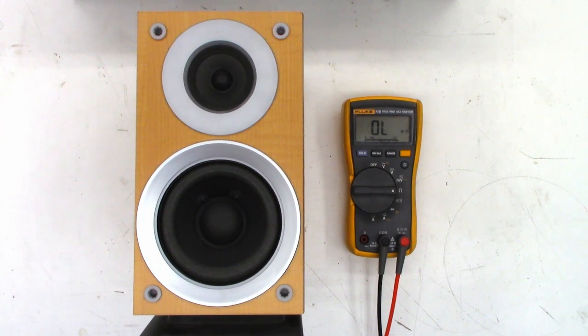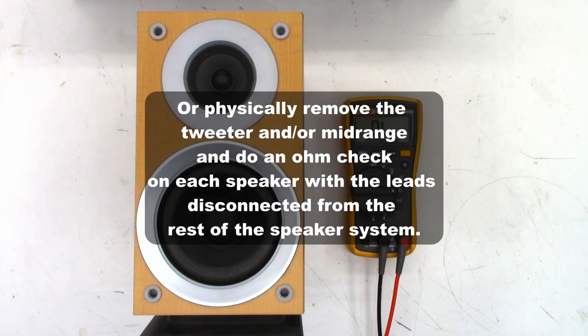Because there is a crossover capacitor in this unit, you really can't measure the tweeter with an ohmmeter. You need to actually listen to make sure the tweeter is working.